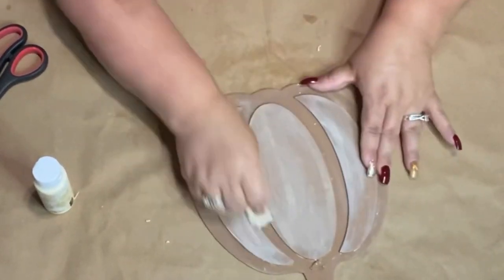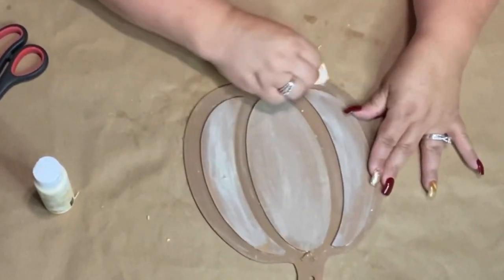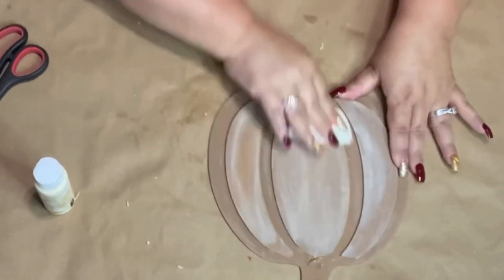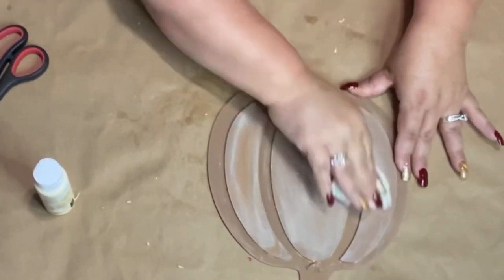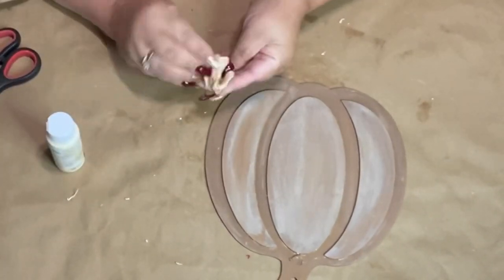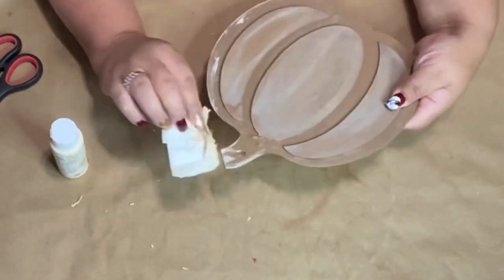That's what makes this so much fun. You just keep adding and rubbing off until you're happy with what you have. I love using this — it just gives it that shabby feel. The shabby beautiful is what we are looking for.